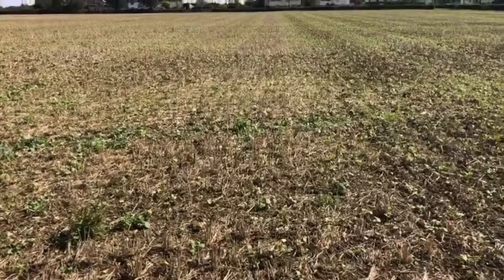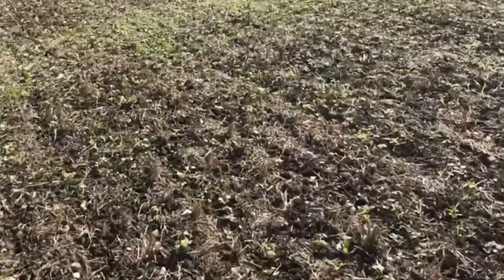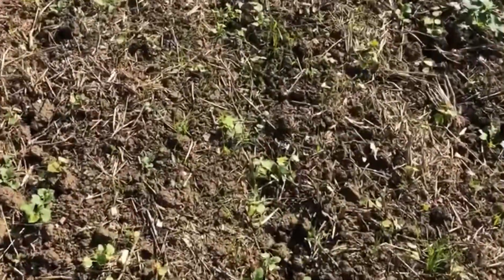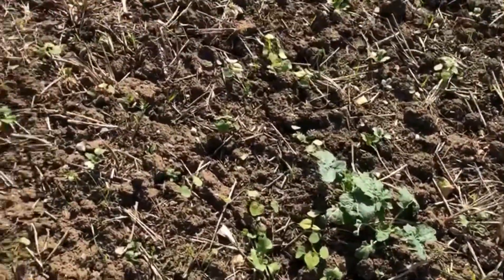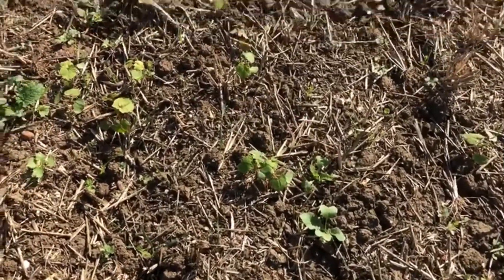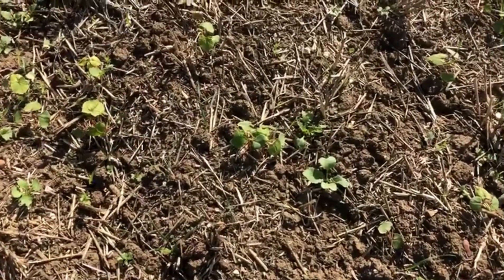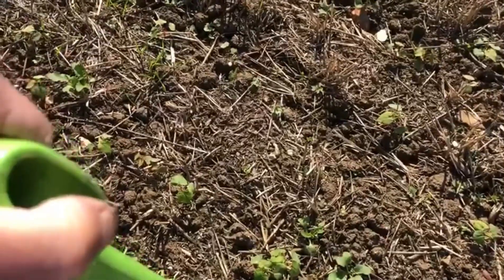Here we're going from the low disturbance twin tine with just the discs in the front, and we're swapping over now to where we've used the front tine using the twin tine kit. So all we've done is swapped the disc for the front tine, and you can see we've got more soil disturbance but we've got some very strong plants here coming. You can see these plants are coming very nicely, and what we're going to do is dig this one — drilled with the twin tine as opposed to the A-share, so vertical seeding as opposed to horizontal — and see what's happening with this one's rooting as well.